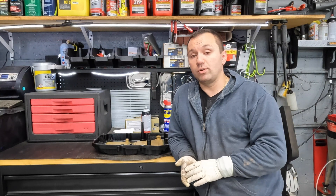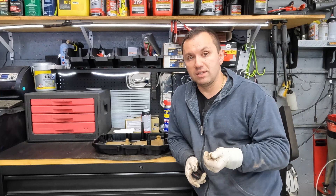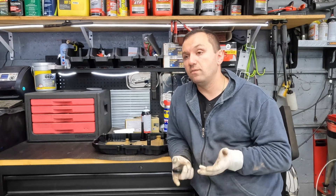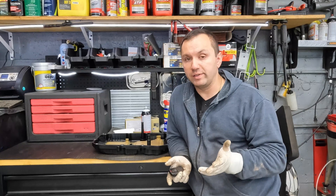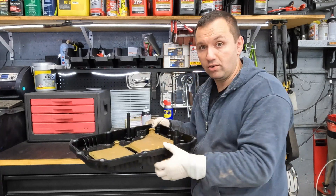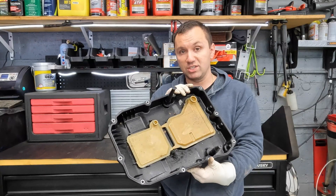I miss the old days where you just had a fill port and a dipstick, you could drop your pan, change your filter, reseal it, fill it up, and be on your merry way. Now this is the new style of what we have going on here, and this is the oil pan of that Mercedes.